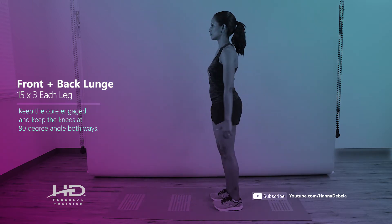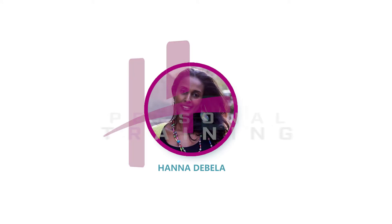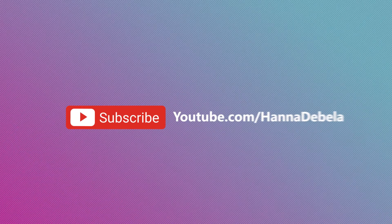This is how you do a front back lunge, and for more information, subscribe to my YouTube channel. See you tomorrow!